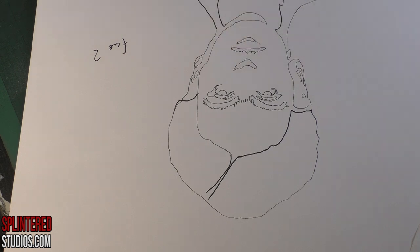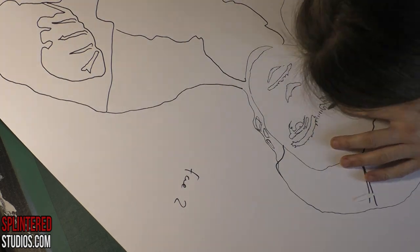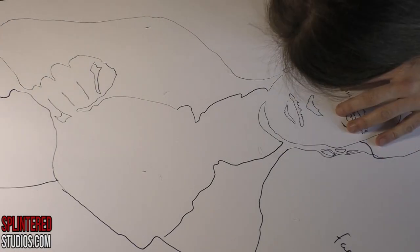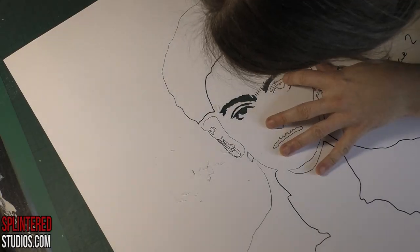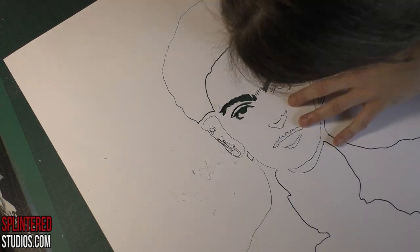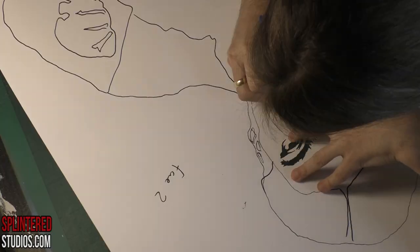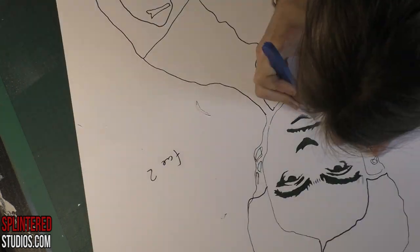Now we're on to layer two. I'm doodling it out as always with my trusty Posca pen. I usually use a Posca or a biro — biro is good because you can push hard and get a little indent to run the knife along. Then I'm cutting with my scalpel, which is a Swan acrylic handle stencil scalpel.